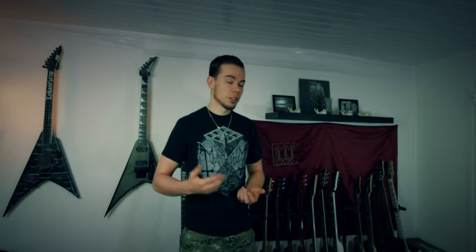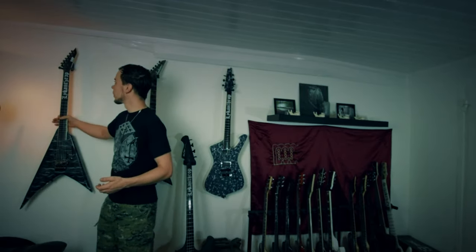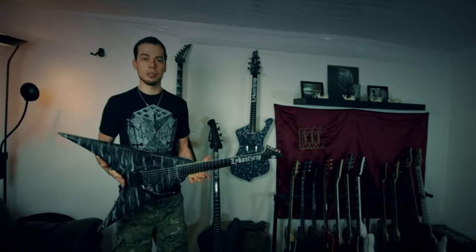Hey guys, welcome to my home studio. A lot of you asked me stuff about my guitars — as you can see I've got quite a lot of them — and you were wondering if I could do a guitar tour, so here we are today. I don't want to do it in any specific order, so let's just start right over here with the first one, and I'm going to tell you something about every guitar.